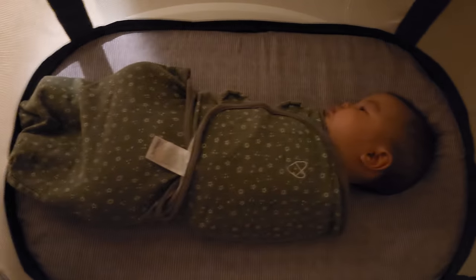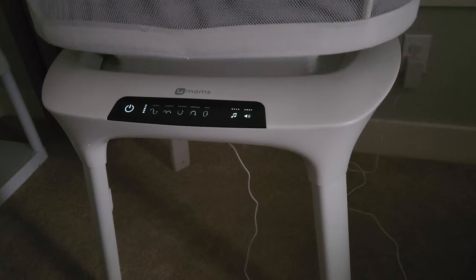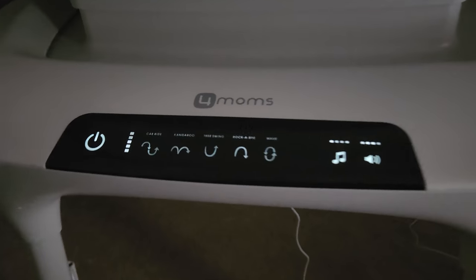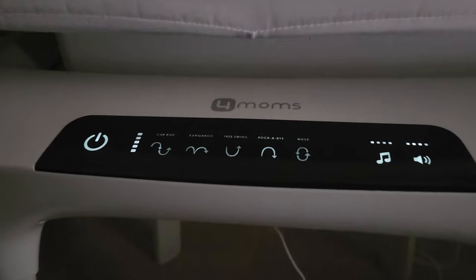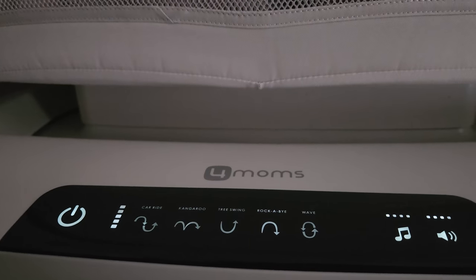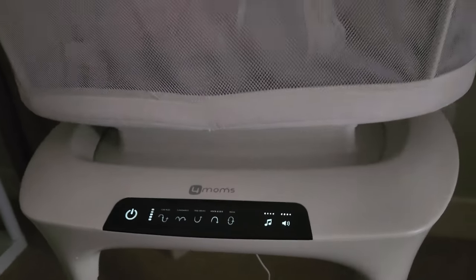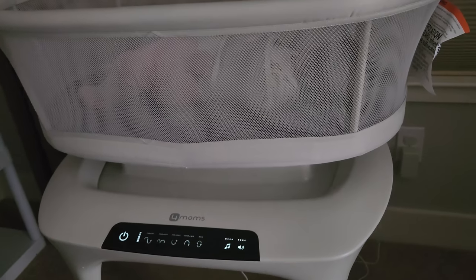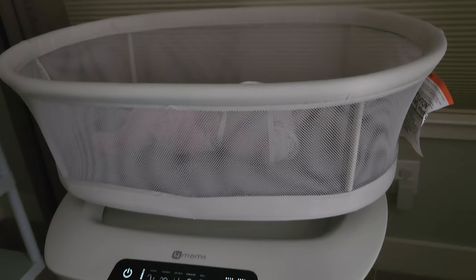For the MamaRoo, it has five unique motions with five different speeds each. The motions available are car ride, kangaroo, tree, swing, wave, and rockabye. The movement is up and down and side to side. Both machines also produce sound or music to play while soothing the baby.